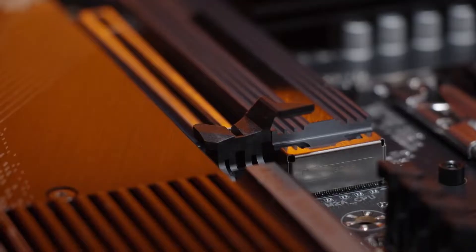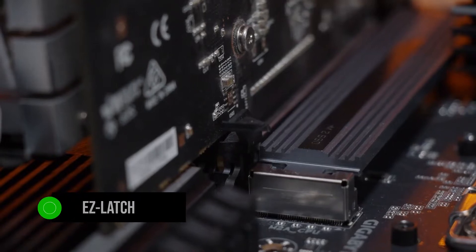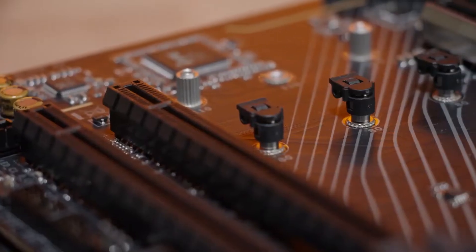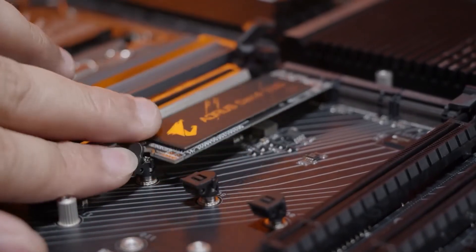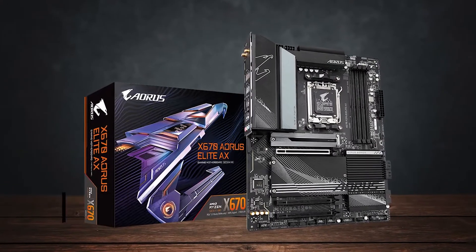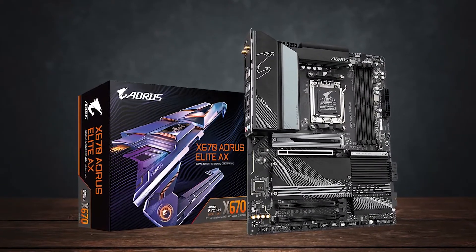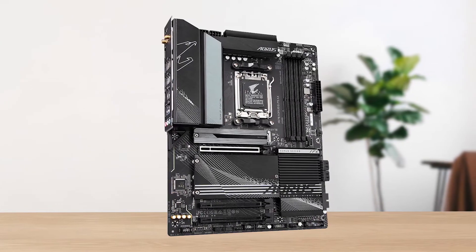That's not inherently a bad thing, but considering that a lot of motherboards have RGB nowadays, it might disappoint some people. On the other hand, I do appreciate the easy latch design on the M.2 and PCIe slots — these quick-release latches make the building process much easier. You'll also find some debugging LEDs at the bottom that light up during the POST process, which helps a lot in troubleshooting any potential issues with your system.